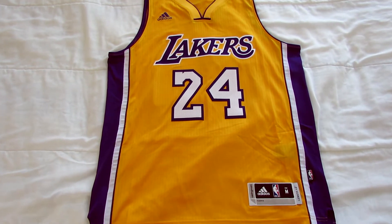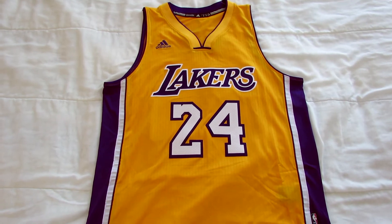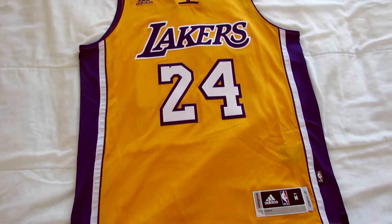This is the new NBA Swingman jersey. The NBA released these last November at the start of the 2015 season. Let's take a closer look.